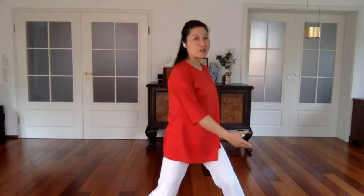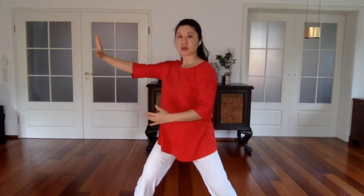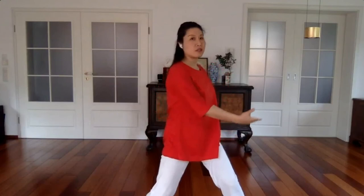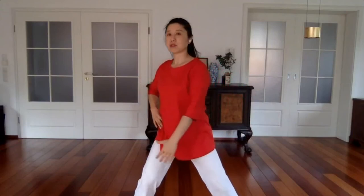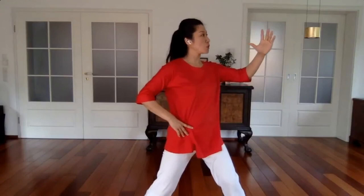Two more times, then we change to the other side. One: relax your body, carry, feel the energy — turning your palm. Feel the energy here — give. Receive and to give. Change, use your right hand. One, two. Whenever going outward is to give; coming inward is to receive.